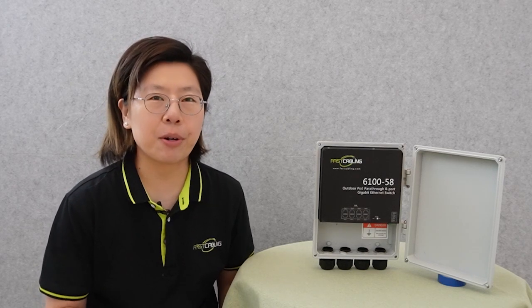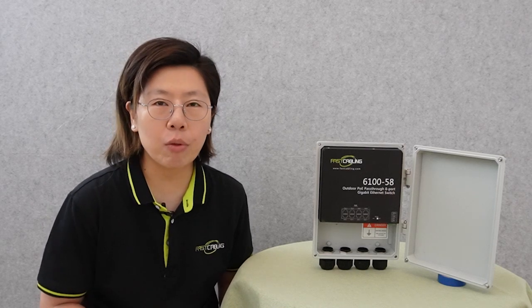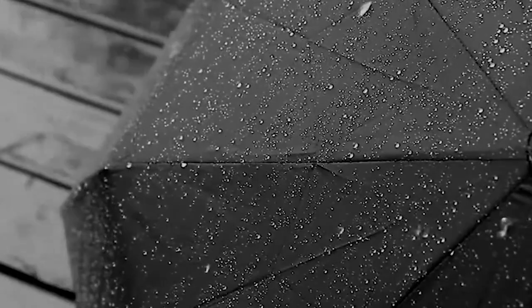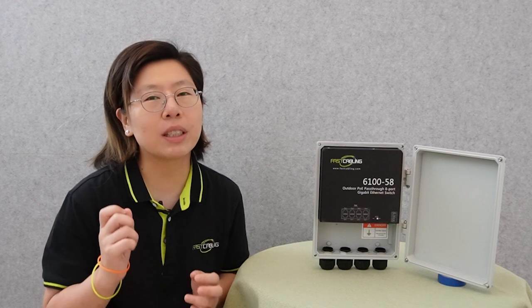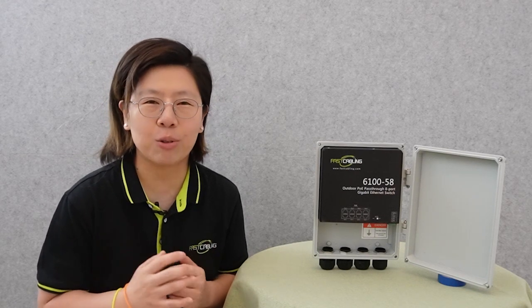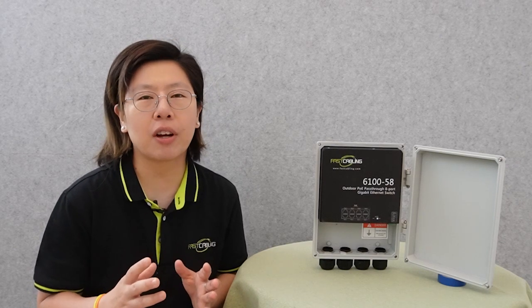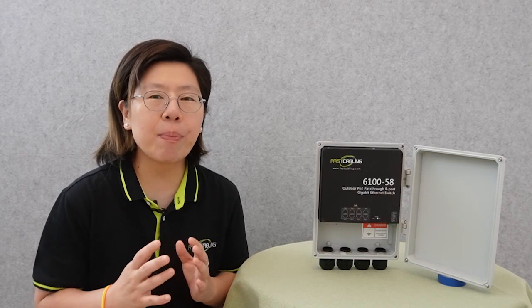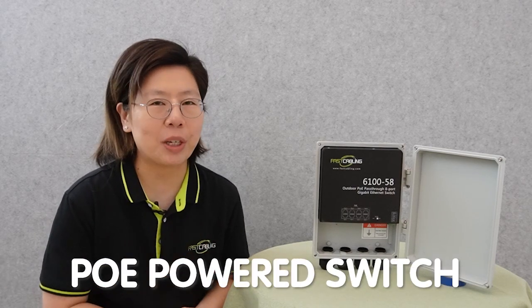Now we know what we need for the PoE system. However, installing a PoE switch outdoors can present several challenges, like environmental factors such as extreme temperatures, rain, dust, snow, etc. So we should select a PoE switch specifically designed for outdoor use with an IP-rated enclosure. And also consider power source availability — if the power source is not available, then we can use a PoE power switch.